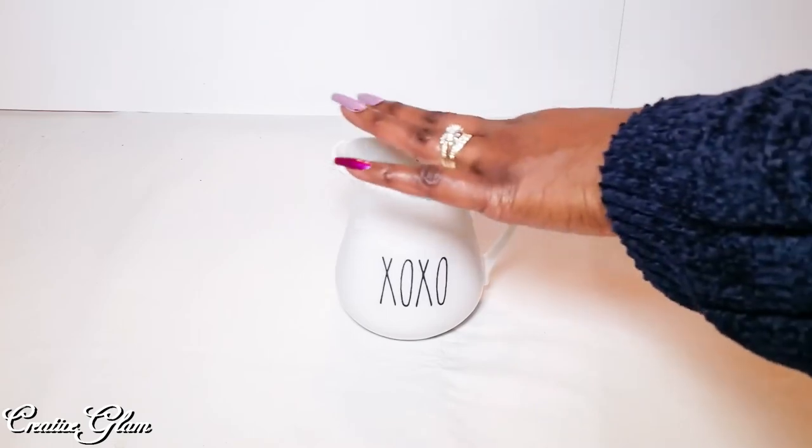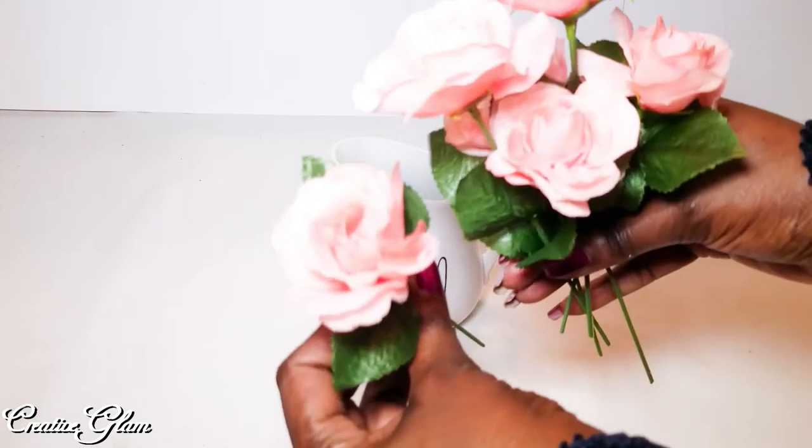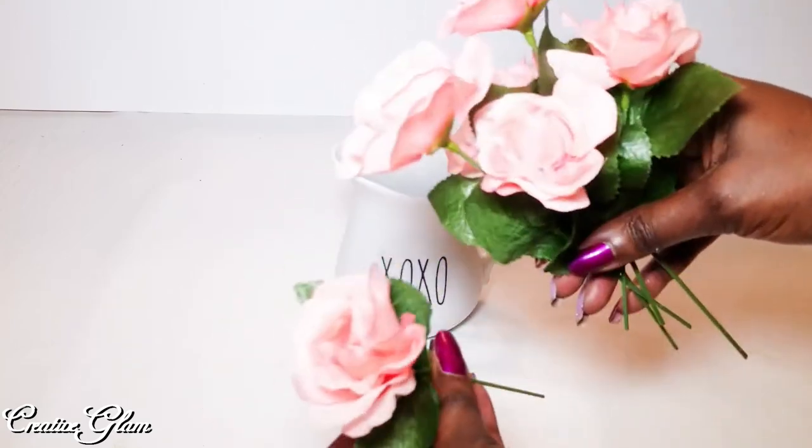I just added some styrofoam — I stuck some styrofoam down at the bottom to keep the flowers straight. And these are just a bunch of flowers that I got from the Dollar Tree.